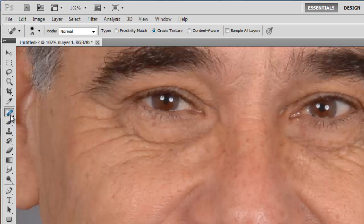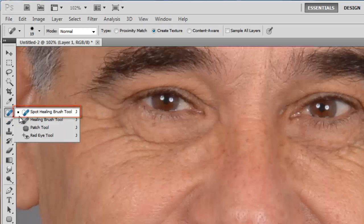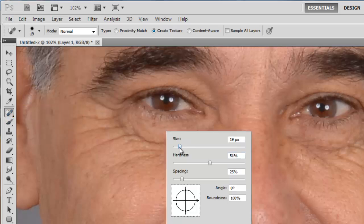From the menu on the left, select the Spot Healing Brush tool. Right-click anywhere on the image and select the size of the brush. The size you need will vary depending on the resolution of your image. Here a size of 19 pixels works. The brush should be large enough to fit over the wrinkle, with a bit of space each side.